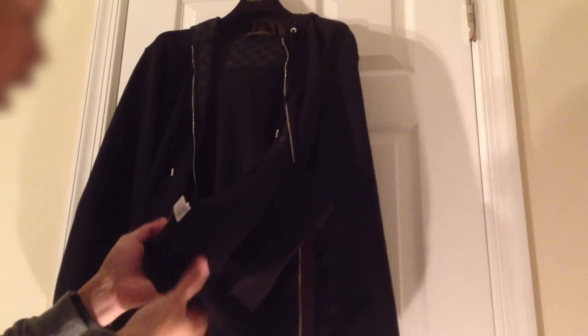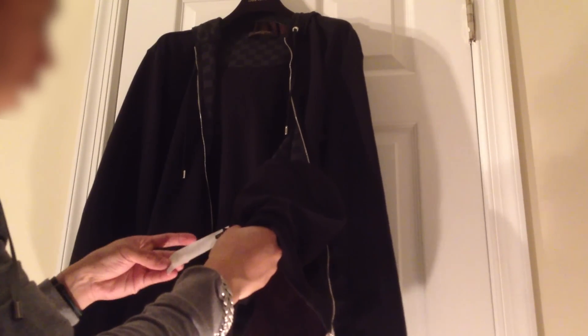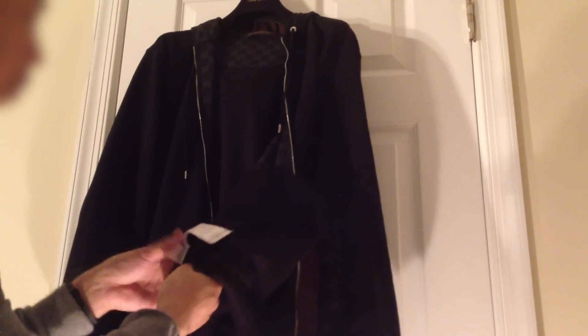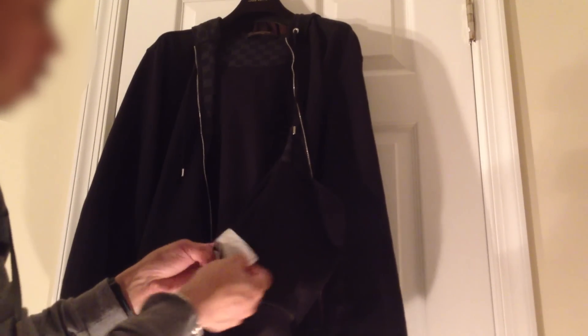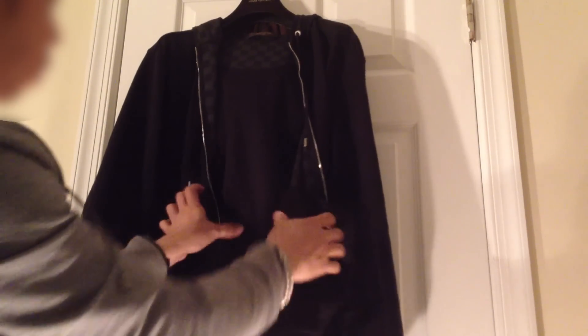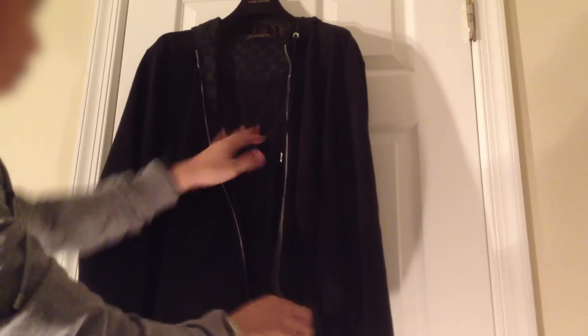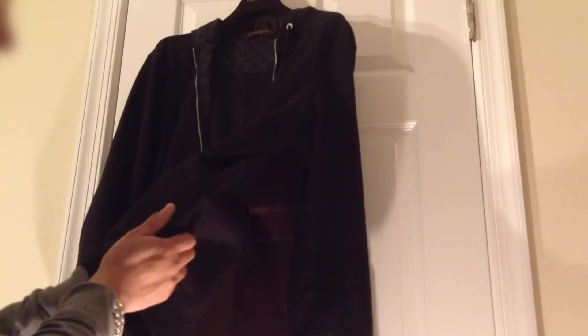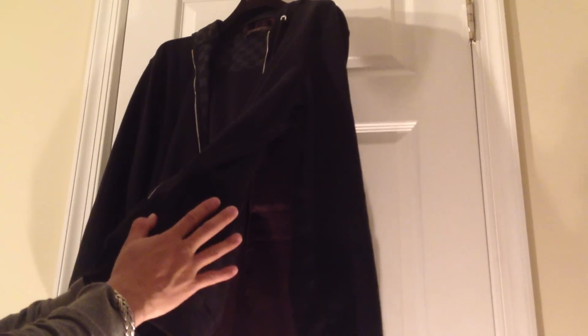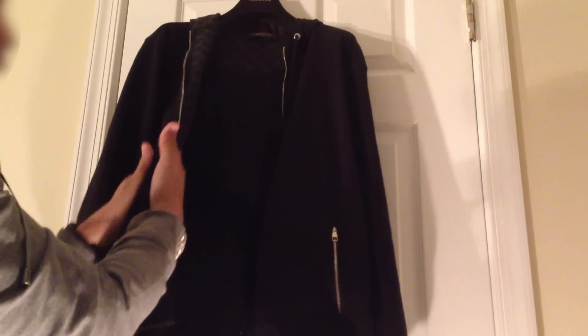On the inside tag you basically have the size — they're made in Italy — and the care instructions. The fabric itself feels like cotton; I'm pretty sure that it is cotton, but it has a really smooth texture to it.